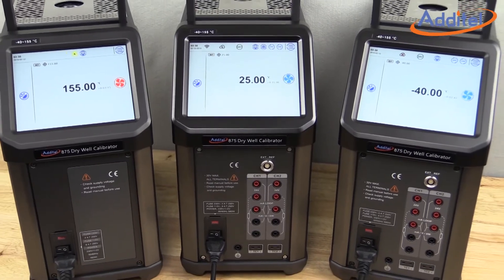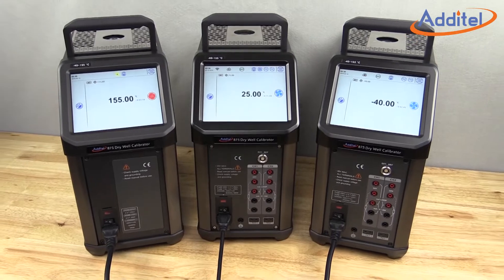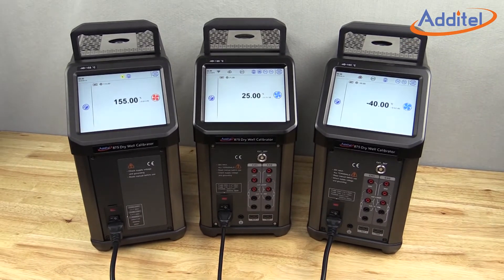Atatel's 875 series temperature calibrator is a major improvement to traditional dry-well temperature calibration work. In this video, we will outline the key features and benefits of this new and exciting Atatel product.